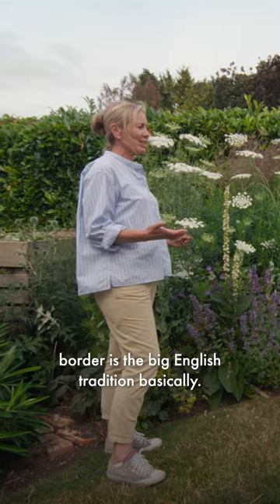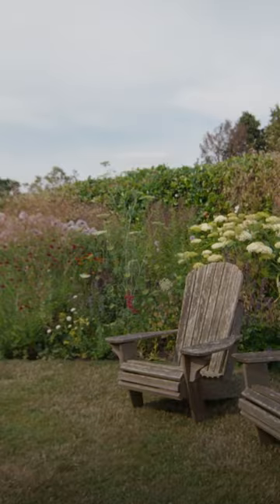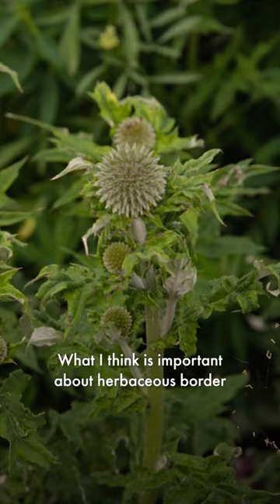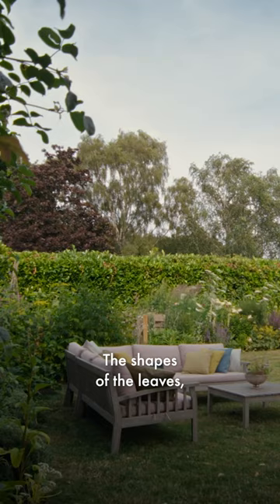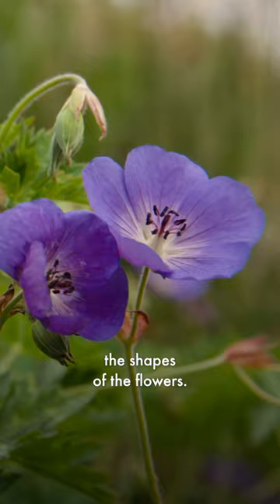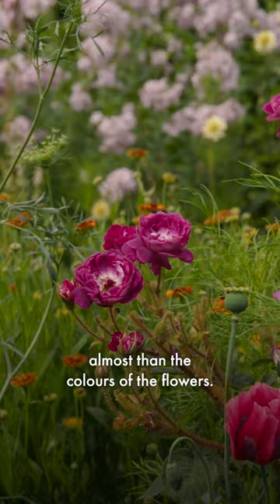The herbaceous border is the big English tradition, basically. Mine is very much a mixed border. What I think is important about a herbaceous border is to get the different shapes in — the shapes of the leaves, the shapes of the flowers — and so it's all that contrast that I think is more important almost than the colours of the flowers.